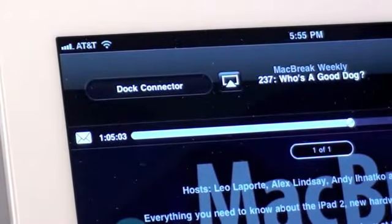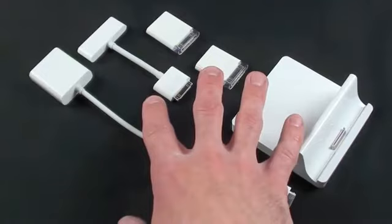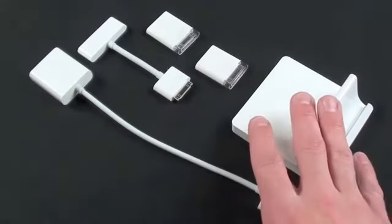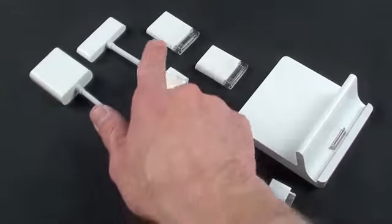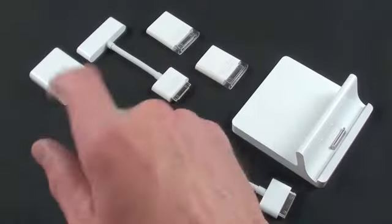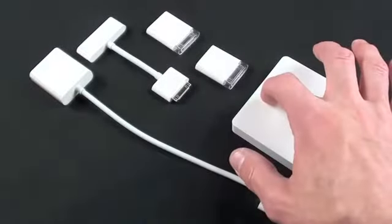All of the Apple accessory adapters also work with the dock — the VGA adapter, the Digital AV adapter, and the Camera Connection Kit. Just connect them to the 30-pin connector on the back of the dock and you're good to go.